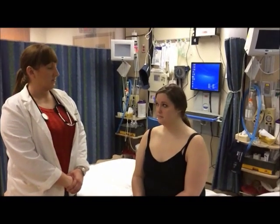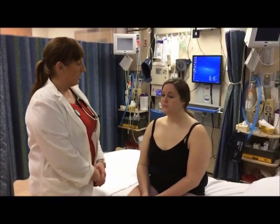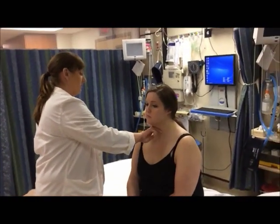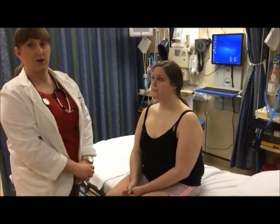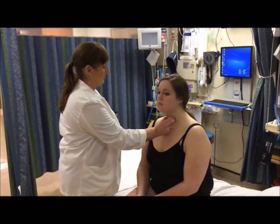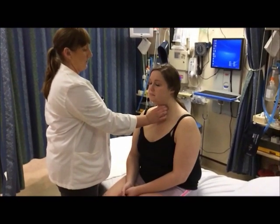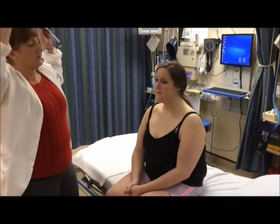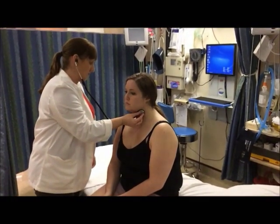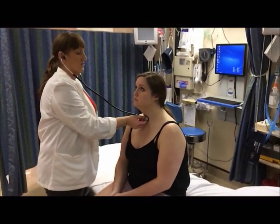Now I'm going to inspect Amy's neck for symmetry and smoothness, and inspect the thyroid, also checking for the presence of a goiter. I'm going to palpate the carotid arteries and inspect for any presence of jugular vein distension, which there is not. I'm going to palpate the trachea and the thyroid — pushing it ever so slightly to the right, I'm going to have you swallow. I'm going to auscultate the carotids to check the intensity and amplitude, and also auscultate the thyroid to check for the presence of a thrill, which there should not be.